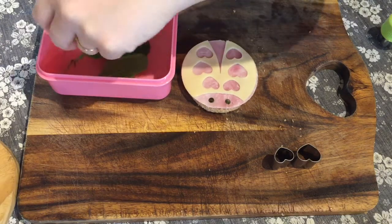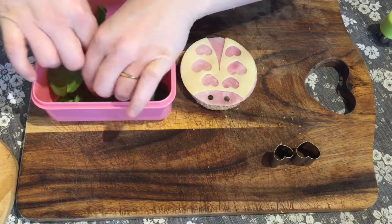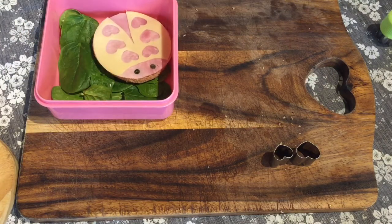I'll grab my lunchbox and pop some spinach in it, layering the bottom with spinach. This helps stop everything from moving around in the packed lunchbox — I find things stay still better when you pop the spinach in.